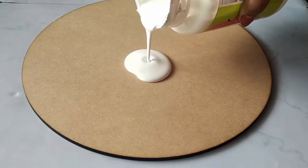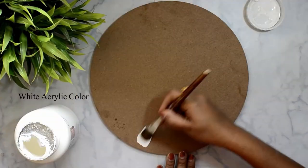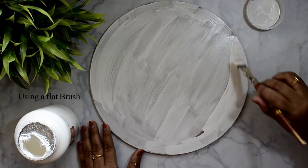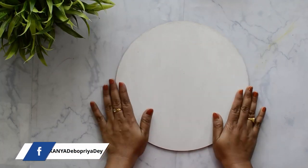Here I am using white acrylic color as a base coat. You can also use Gesso as a primer. Using flat brush number 9 to apply the color. I have applied two layers of base coat to get a uniform surface.